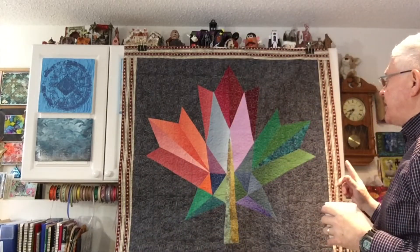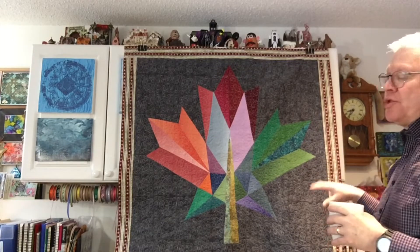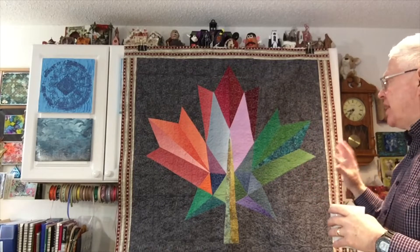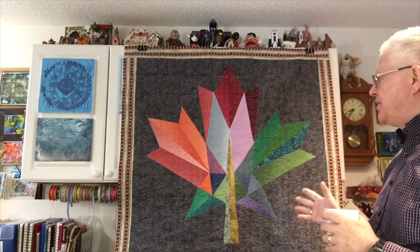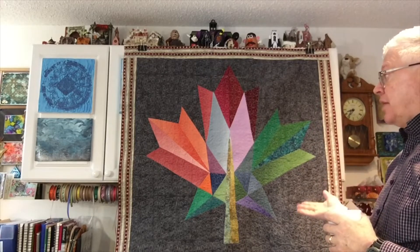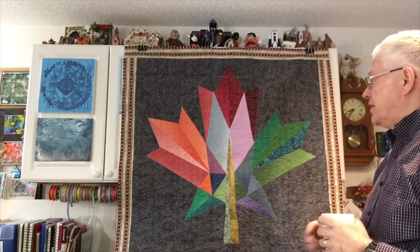I have not quite finished this — it still needs to have its binding put on it — but I want to show you this because I don't really like it. This is what they call paper piecing. You have basically a pattern on paper, you lay down the fabric and sew it in a certain way, then you put all the sections together and you get this.